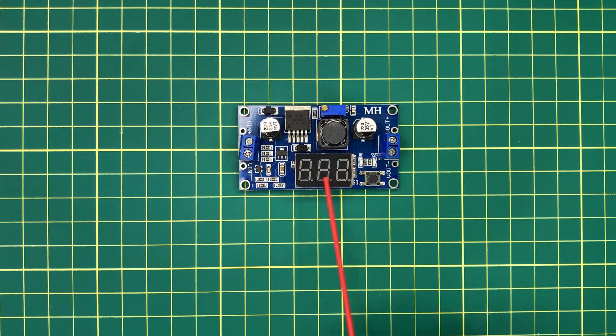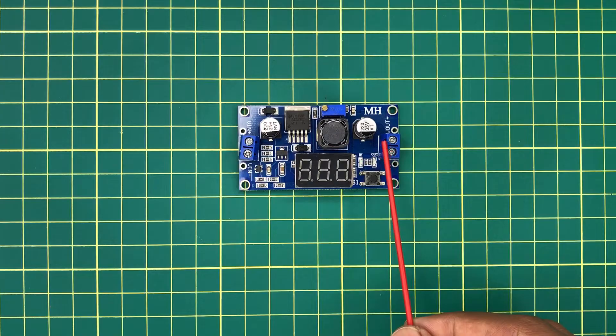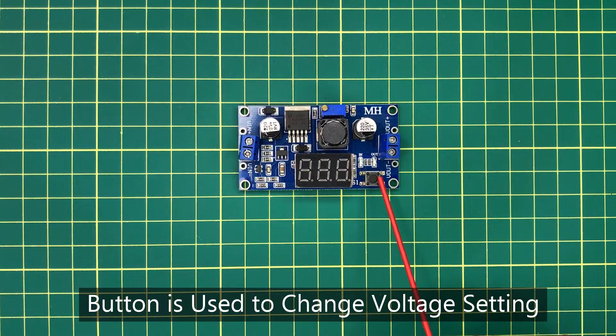A specialty of this buck converter model is it has a display which shows either input voltage or output voltage. We can change the particular voltage reading by pressing this button.